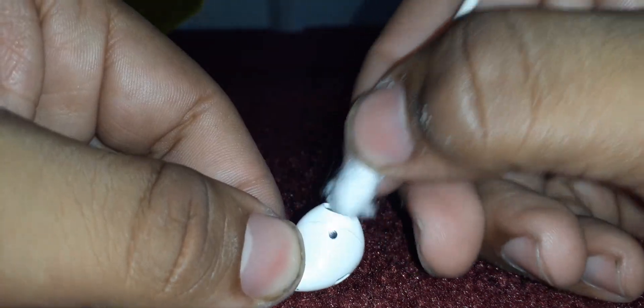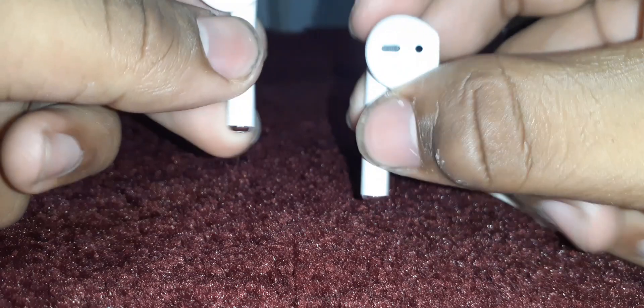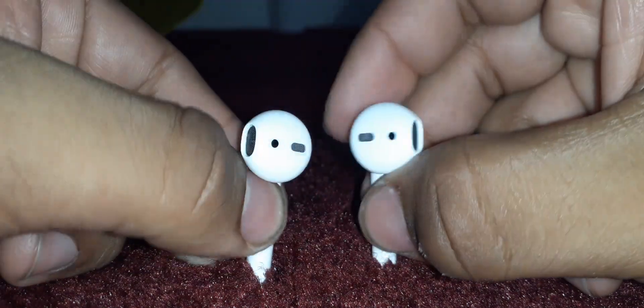You can just clean these little grills out here. And you can also use this trick for Apple's earbuds as well. There you go — they're brand new and clean, and they should work perfectly fine unless something's actually wrong with them.